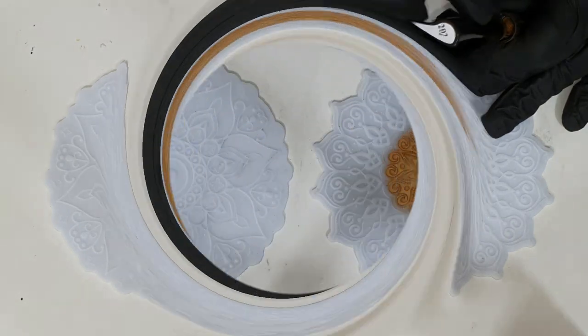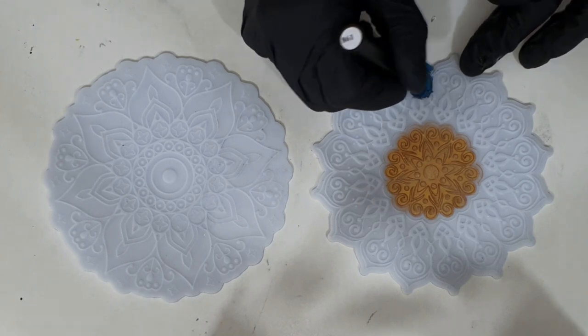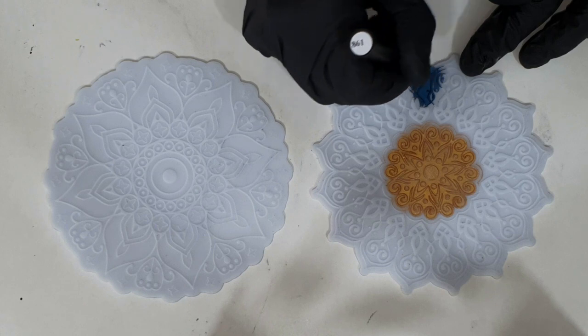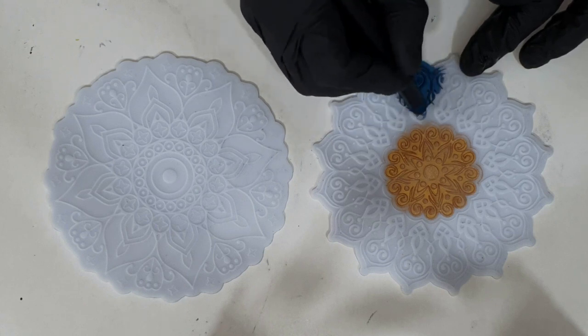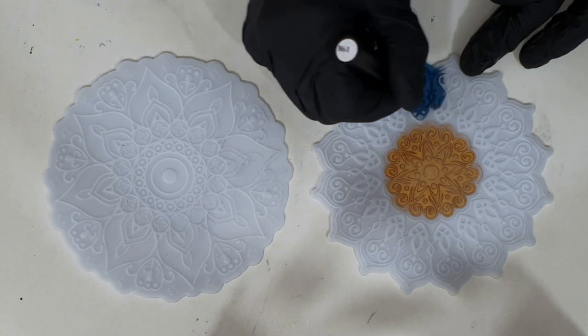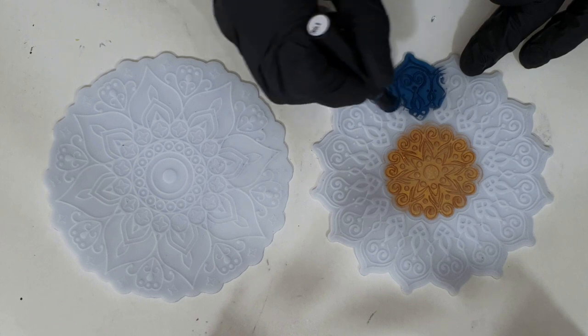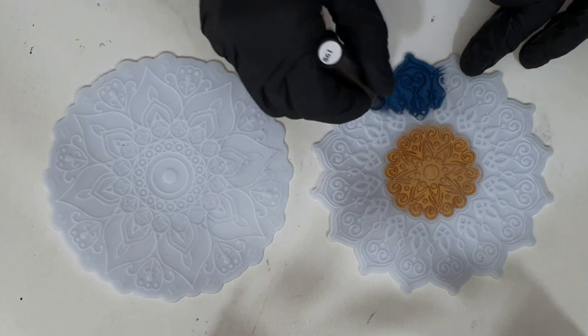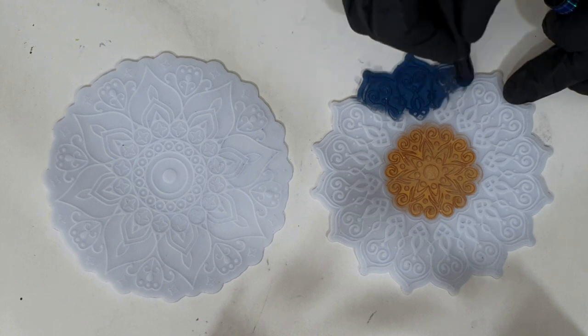I'm going to create some nice geode trays and I'm going to use two inlay molds in those trays — you can see them now. To color these inlay molds I'm using my chameleon mica pens.